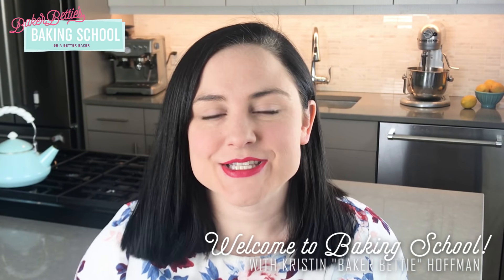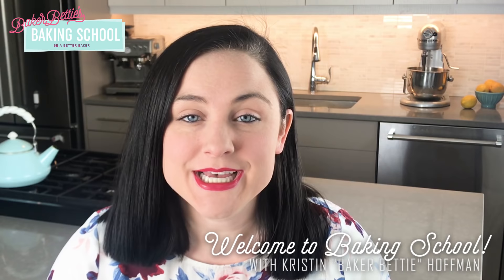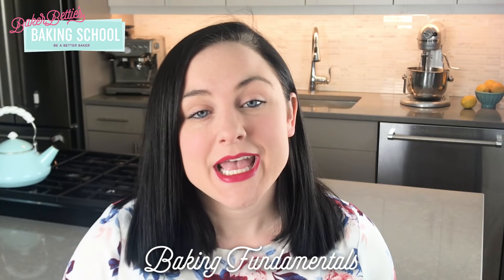Hi class, welcome to Baking School. I am Kristin Baker Betty Hoffman, a trained chef and the baking instructor over at BakerBetty.com. This is the very first day of Baking School — I am so excited to get started. We are on the Baking Fundamentals course today, and I wanted to talk to you about the most important thing that I learned when I went to culinary school: the concept of mise en place.